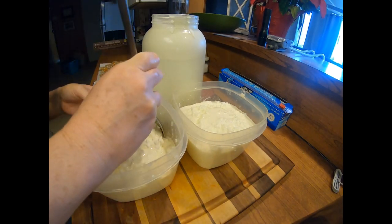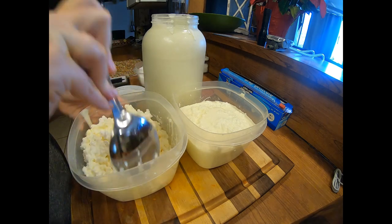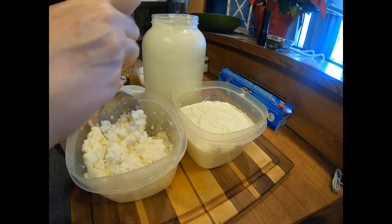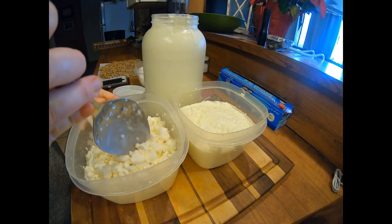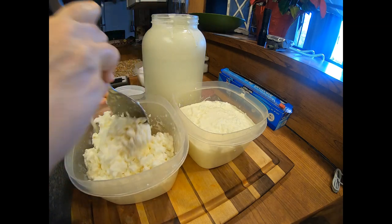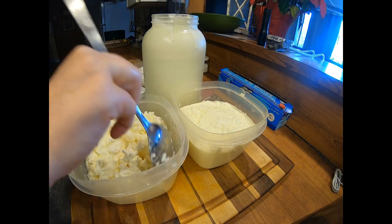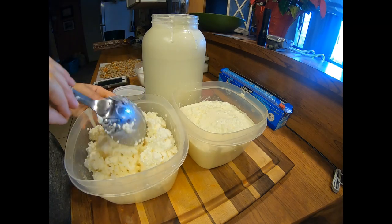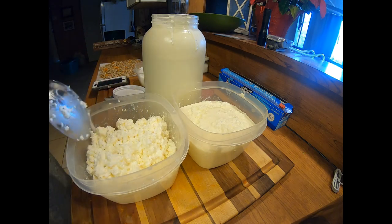I'll mix it up and show you what it looks like — you can see the nice small curds. Mix it gently so you don't break all the curds. We like to add a little bit of honey or some jam, maybe sprinkle some granola on top — it makes a delicious snack, breakfast, lunch, or dinner. Let me know if you guys give this a try and how you like it!